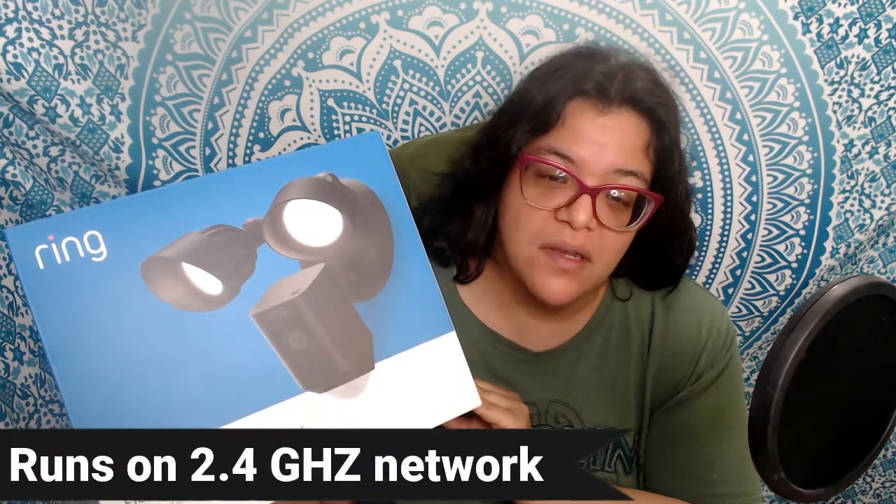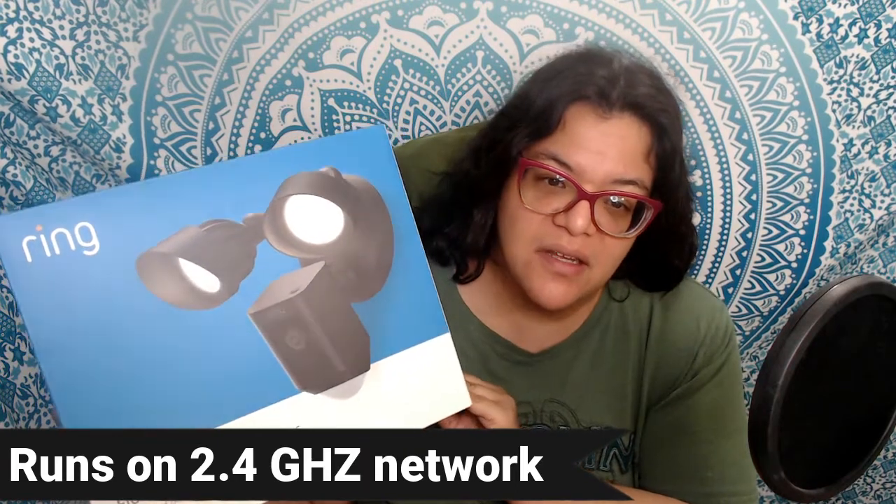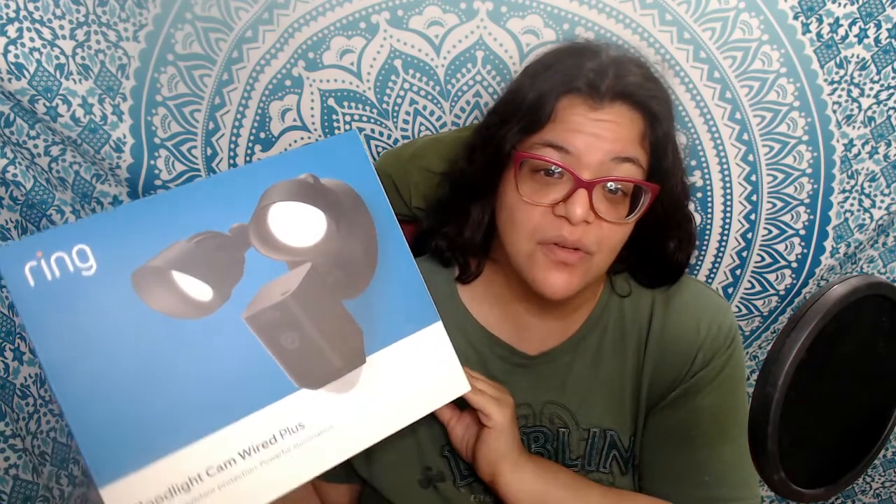This is a wired device so you will have to wire it to your electrical box. It runs on a 2.4 gigahertz WiFi signal and it basically includes a security camera and floodlights. It currently retails for about $199 US - price may vary by retailer.